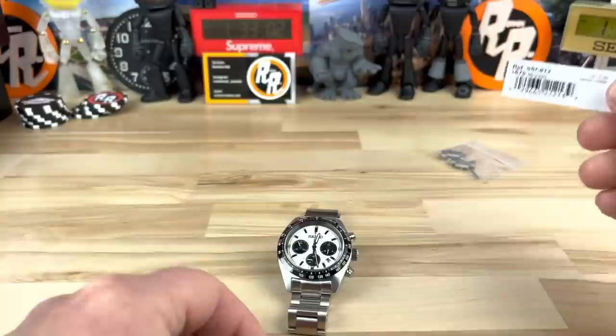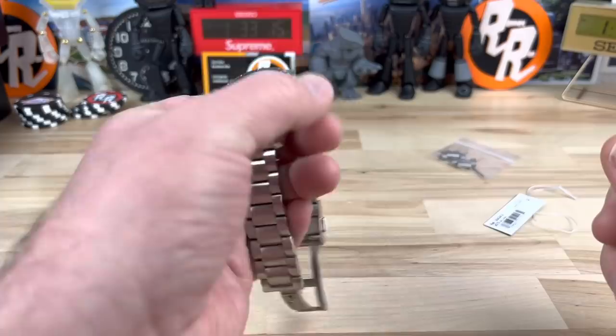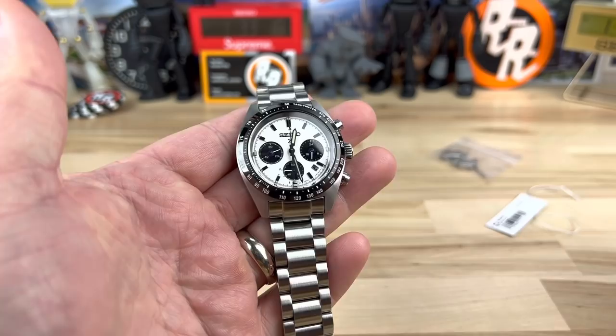I don't think you're going to find any deals on this watch. They're pretty scarce from what I understand. I was talking to Mimo, my Seiko authorized dealer of choice, who actually sent over this watch — he's not getting very many at all. Like I think he got a couple of them, tops. This is one of them, which I picked up.